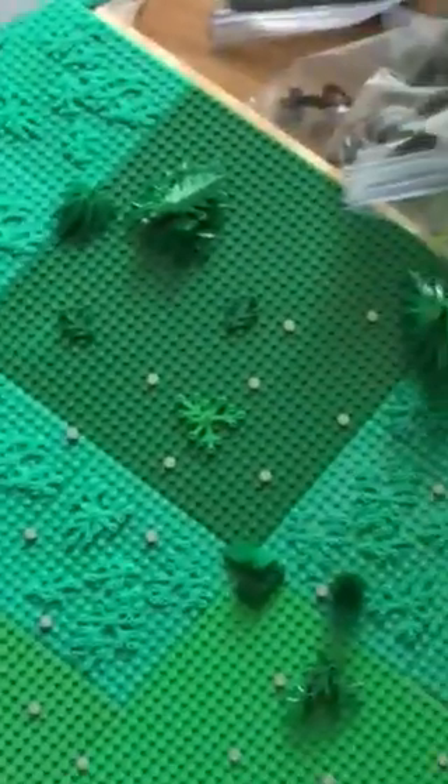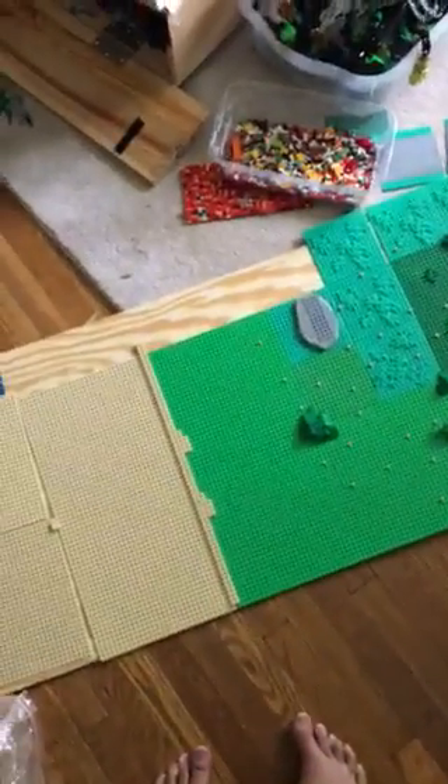I'm still working on it, but it's pretty cool so far in my opinion. I need to add more foliage around here, because there's like no foliage on the sand. I'm thinking of adding this plant thing, but I'm not sure where it would go.